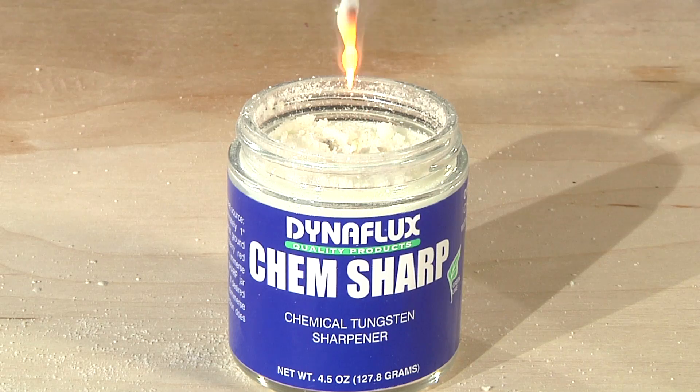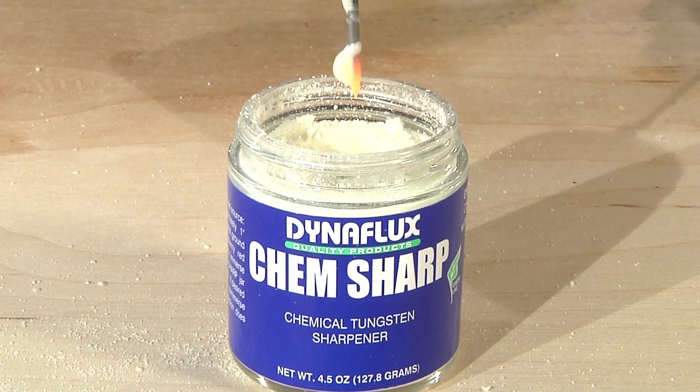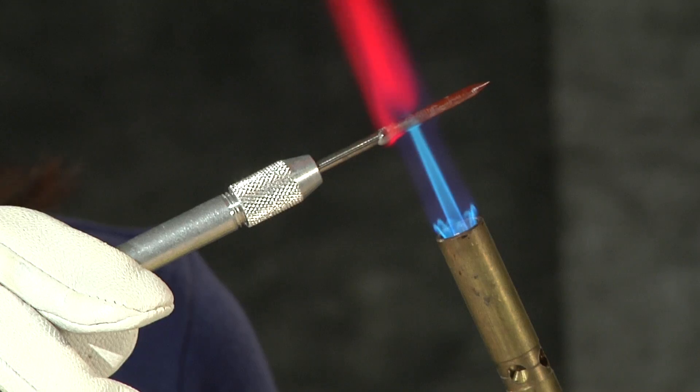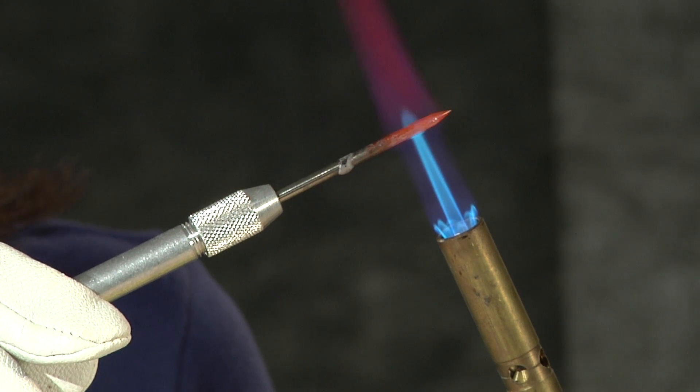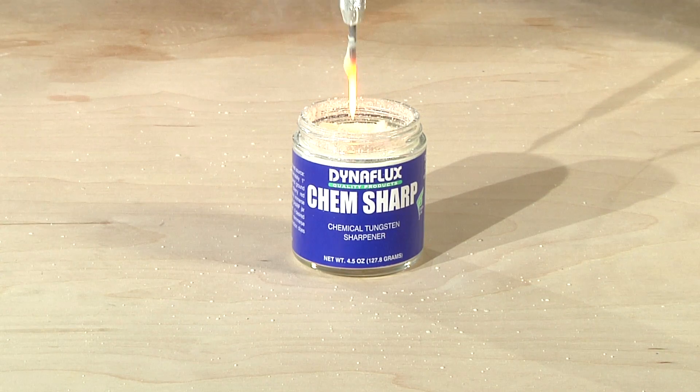For longer tapers, dip the electrode deeper into the ChemSharp granules. A flatter angle can be obtained by dipping to a shallower depth. Tips can be sharpened while mounted on a TIG torch, or when heating with an external flame, use Dynaflux tungsten holders, sold individually or as part of the ChemSharp kit.